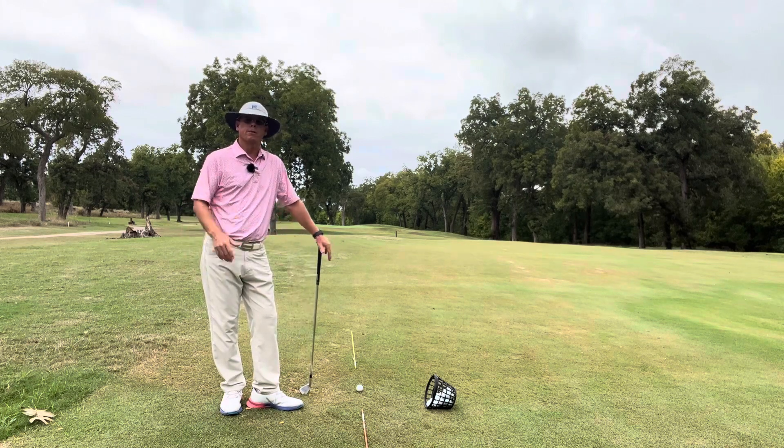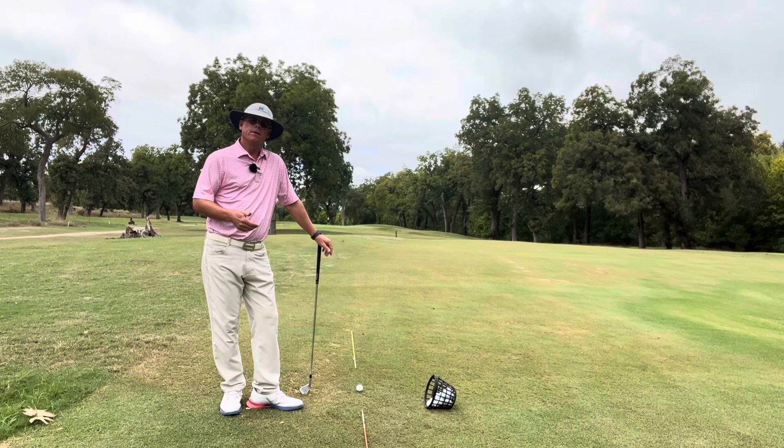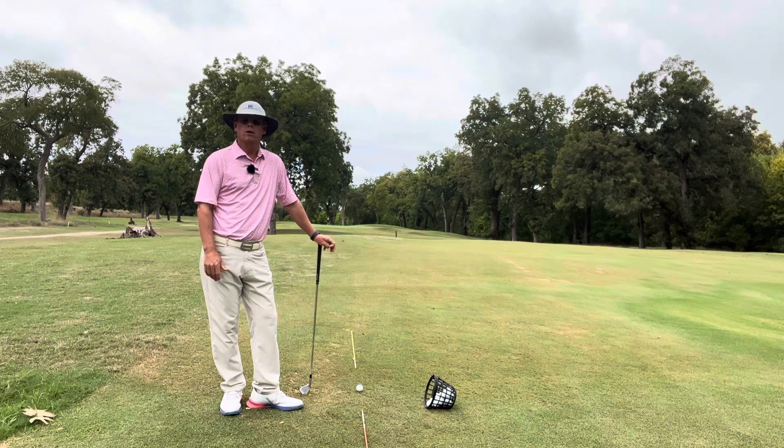Everyone's going to miss shots. It's where do my misses go? Are they out of play? Are they playable? If you can limit the misses you have that are big, you can really have a better chance of having a good round of golf.